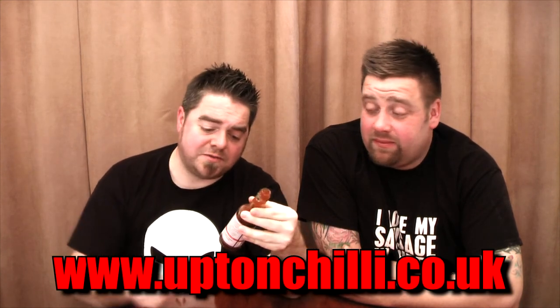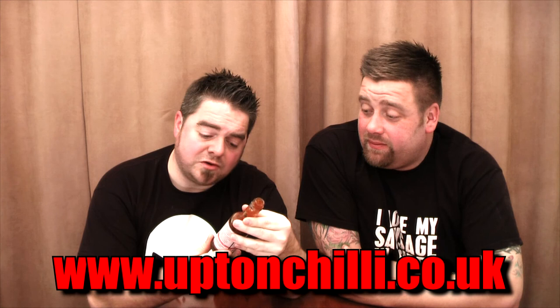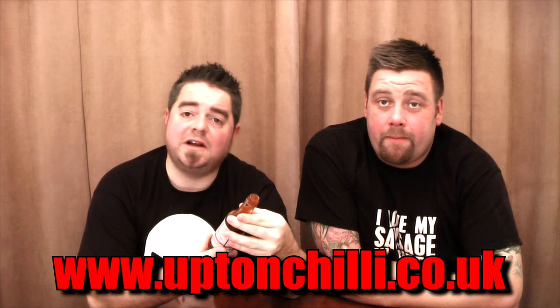So there you go — well done Alex, that's a cracking sauce. That's the oak smoked chipotle sauce from the Upton Cheney Chilli Company. I'll leave a link in the description — that's www.uptonchilli.co.uk. A well recommended product. Thanks again for watching another video and we'll see you all again in the next one. Cheers.